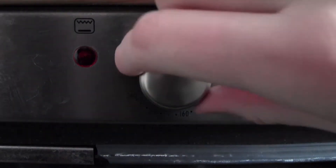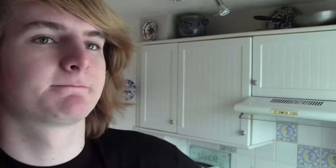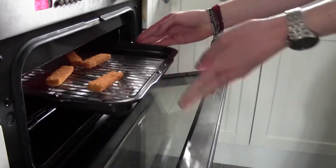Step one: preheat the grill. I did it to a very high temperature — you don't want to do that, as you'll see later. Then just wait while that heats up. Wait a bit longer, look at your watch a bit, and then when it's finally heated up, insert your Fish Fingers into the grill. Pretty self-explanatory.